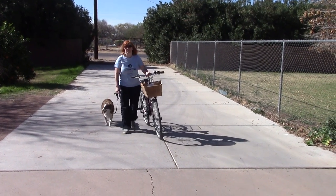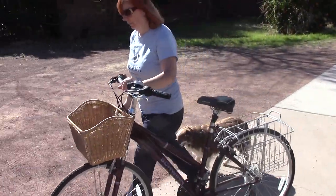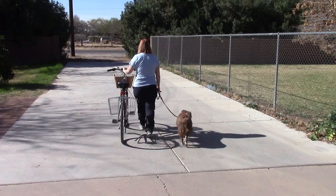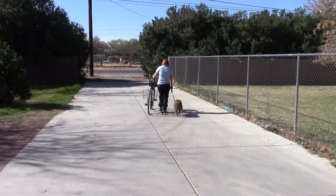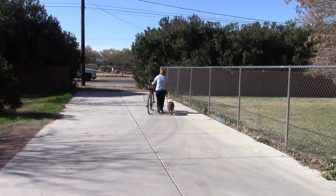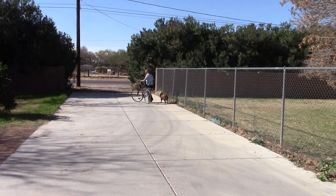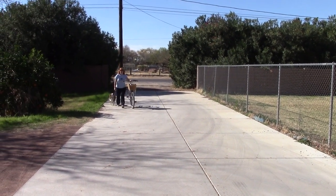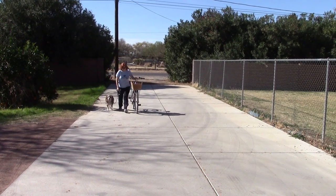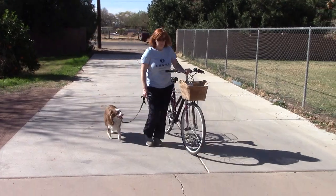When you get this exercise where he's just walking quietly next to you, you're ready to move on. If you notice, Apollo is on the right hand side, he's just basically heeling next to my wife without saying a word, because you want this to be natural. You don't want to have to give commands, you just want him to walk quietly next to you. Very important that he does not pull on the leash — if he's pulling on the leash, you're not ready for this exercise.